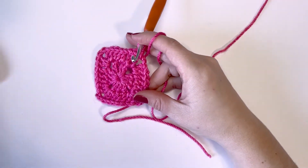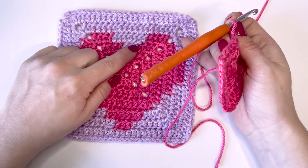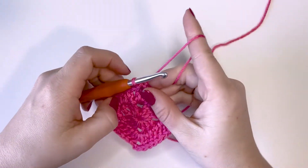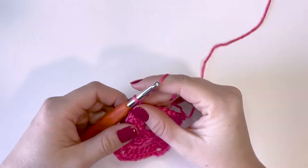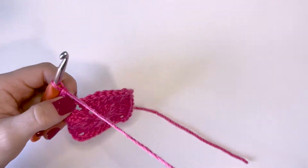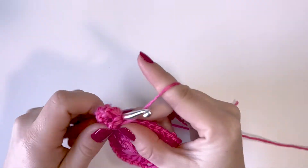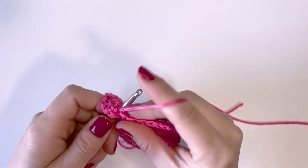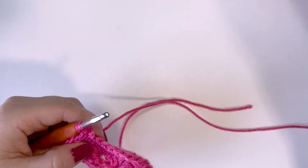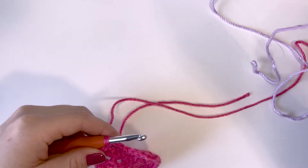Now let me show you kind of what we've done so far. We've done these first two rounds, and in the next round we're going to start incorporating your second color — for me, that's the lavender. So let's go ahead and get started with that third round. We're just going to start how we have been with a chain three, and then double crochet into that chain space. We're going to chain two to create the corner, and then two more double crochets.